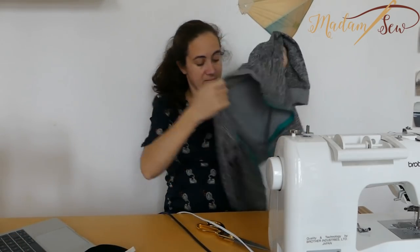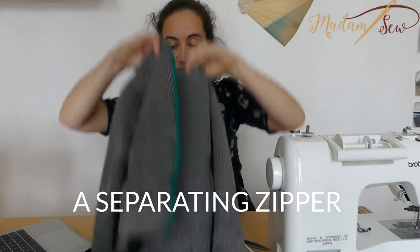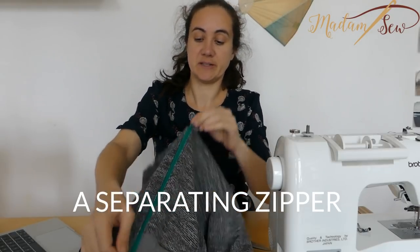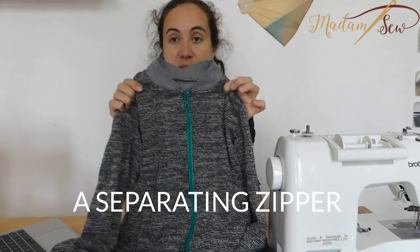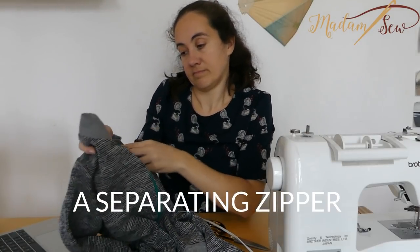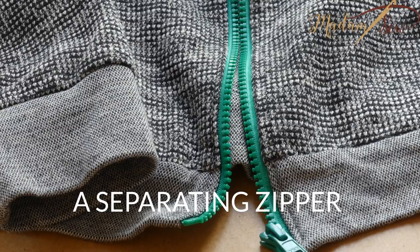Then I have the separating style for jackets or sweaters that open in the front. This is a bomber jacket for my son, and the zipper is very visible — it's not a covered zipper. You can open it easily.